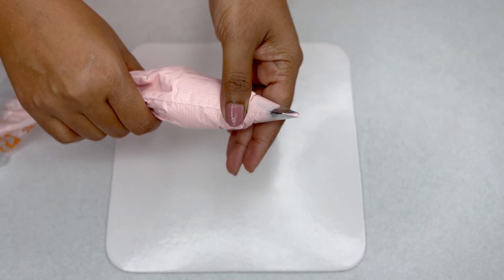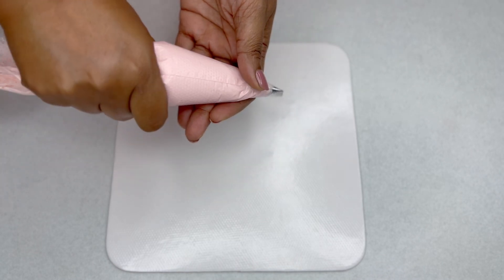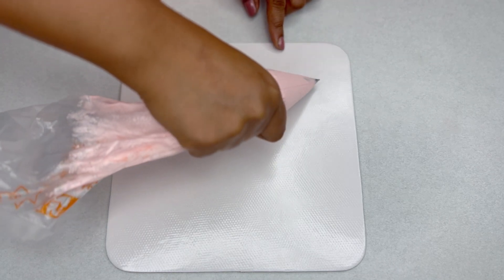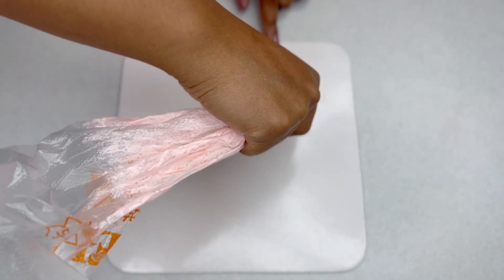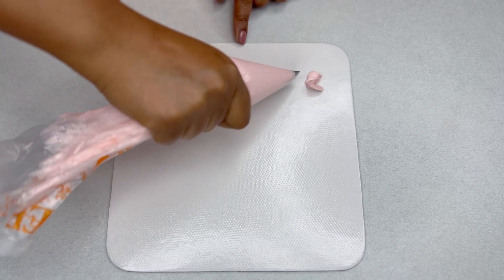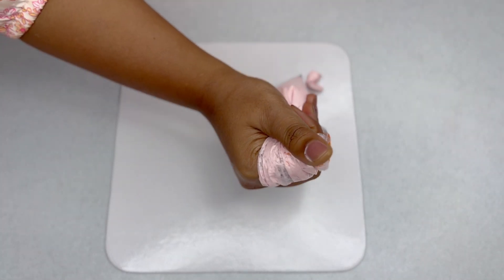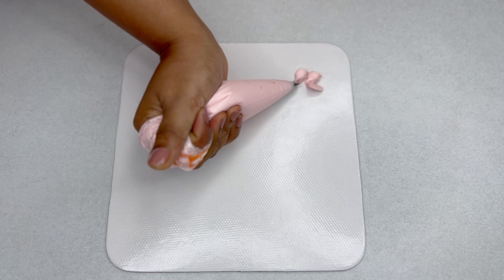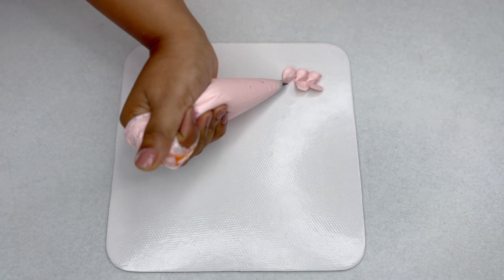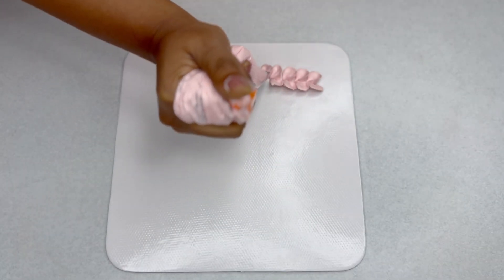We are going to use the Wilton 104 petal nozzle, which looks like a teardrop. We'll use this nozzle to pipe some borders. First, let's pipe a floral, petal-style border. The wider end of the nozzle should touch the cake and the narrow end should face outwards. Squeeze the piping bag to release some buttercream and a simple petal is formed. A couple of petals and we have a nice border. Wider end touching the cake, narrow end facing outwards — ever so lightly squeeze to get a good amount of buttercream forming a simple curved petal. This is a beautiful border for a floral cake.